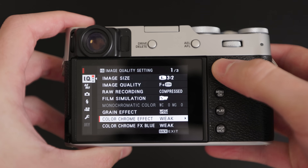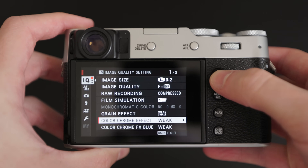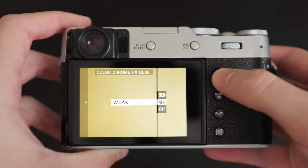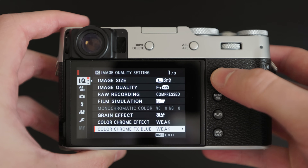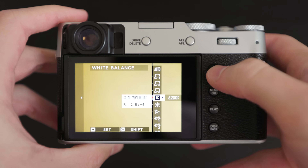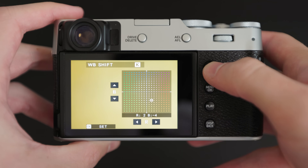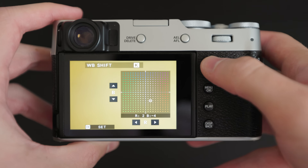Colour chrome and colour chrome FX blue don't make too much of an impact. They're both selected as weak, but feel free to switch this up to whatever you think looks best. Now I want to talk about the white balance, which I personally think has the biggest effect on how your JPEGs will look. My Kelvin rating is set to 6200 with a red tint of plus two and a blue tint of minus four.